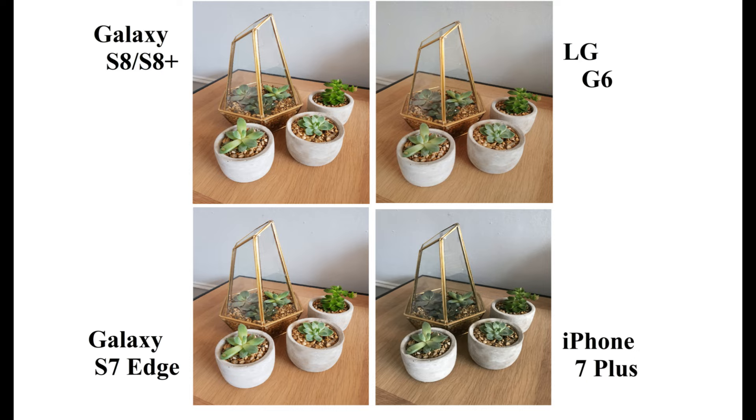Let's see the second pic. In this, the Galaxy S8 stands out compared to all others. Just see the grains on the table — you can see each and every grain. It is much crispier compared to other phones. Even though Galaxy S7 and S8 share the same hardware, Samsung has done little changes in image processing, so the image is much more colorful and sharp compared to S7.